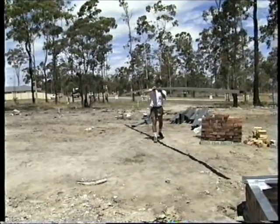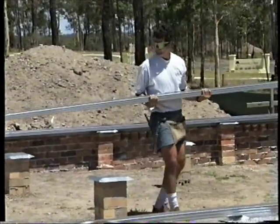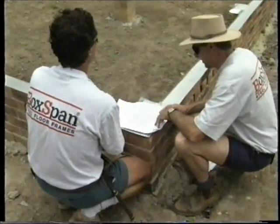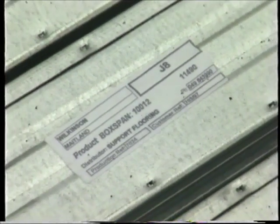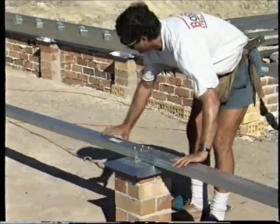The step by step installation of the BoxSpan beam system is a simple process and a detailed video is available. Ease of use is a major feature of the system. Two sets of working drawings are provided with every component clearly marked. All beams are provided cut to length and individually labelled. Putting the floor together is like working with a big Meccano set.